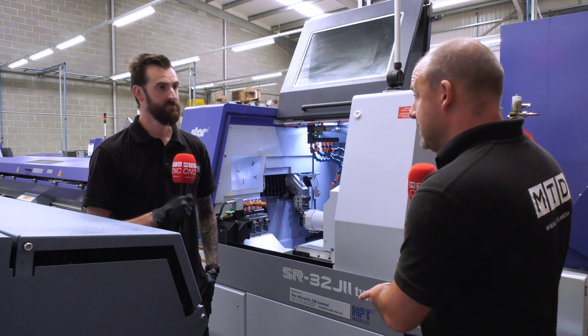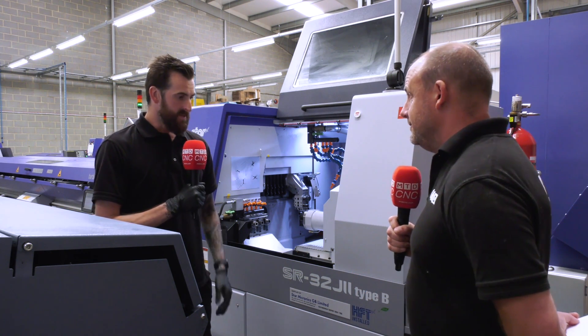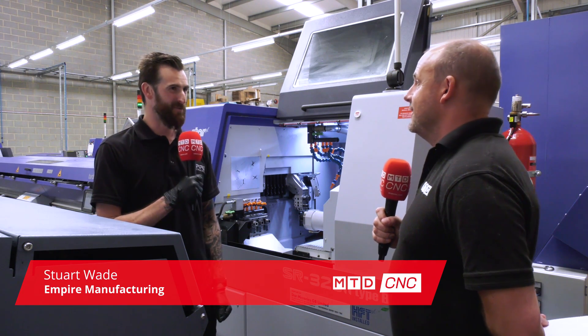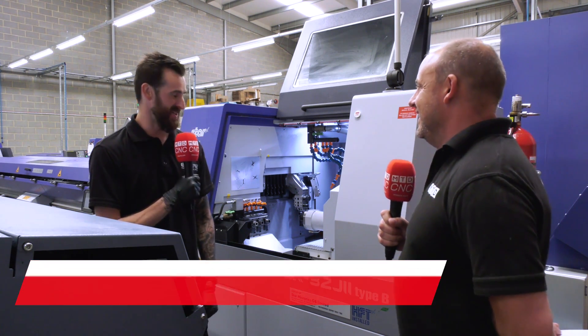Stuart, firstly how long has this been here? Because it's pretty brand spanking new isn't it? We got it delivered a couple of days before our shutdown so we've not had a chance to play with it properly yet, but yeah we had training yesterday.